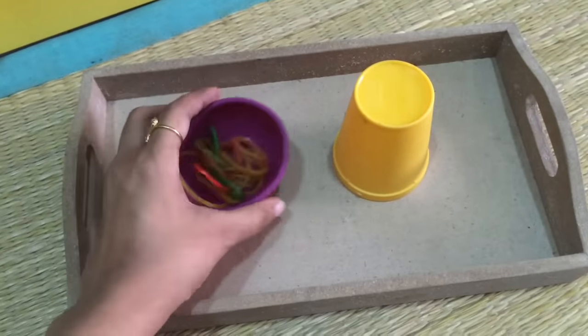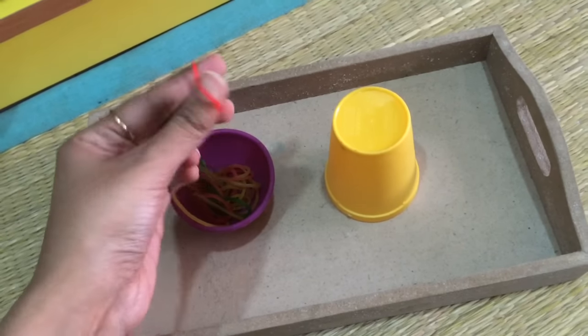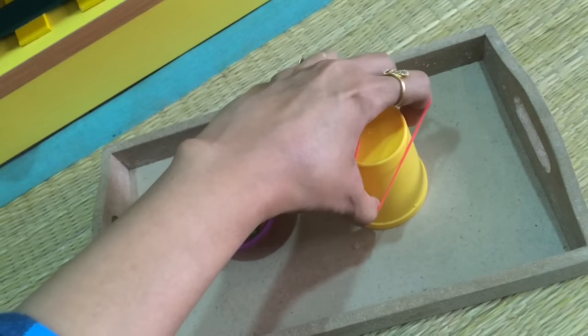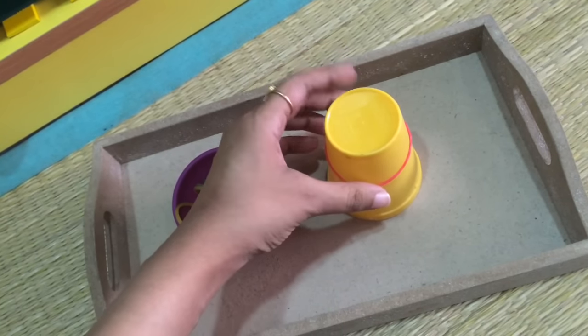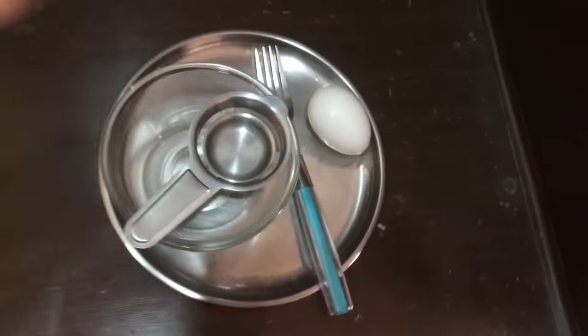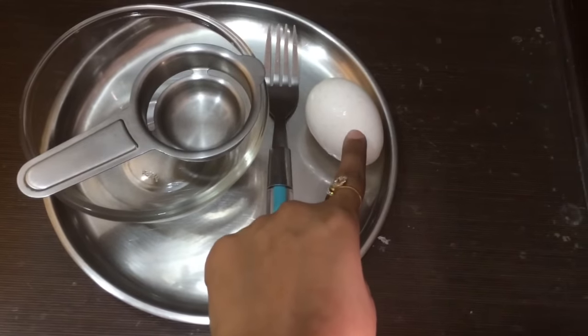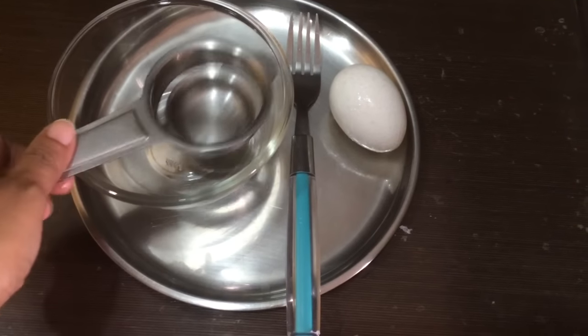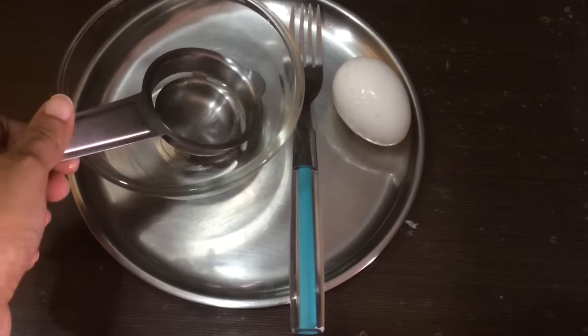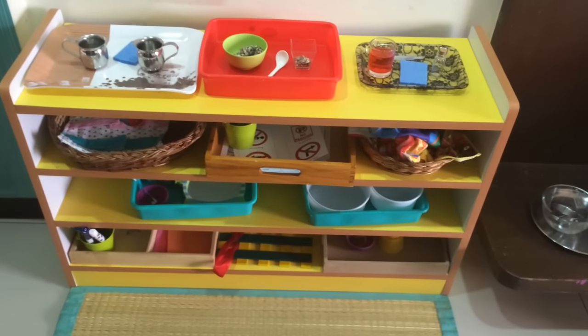Over here is a simple work — rubber bands and a plastic cup, and he has to try and put the rubber bands around the cup. And this last one is actually going to be in our kitchen, but I just wanted to show you guys: basically he'll help me break open an egg, whisk it, and then help me make an omelette.